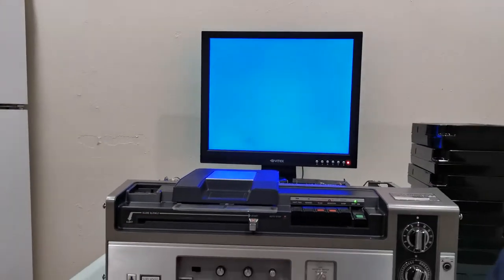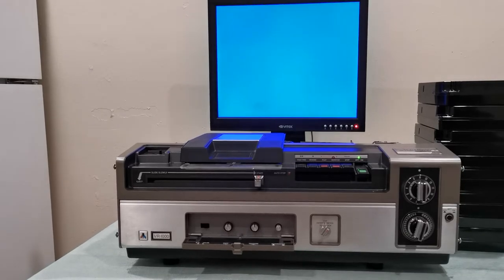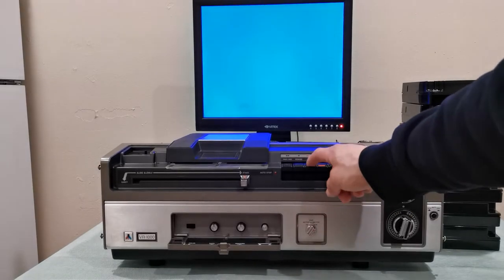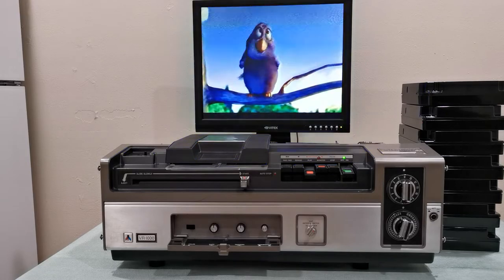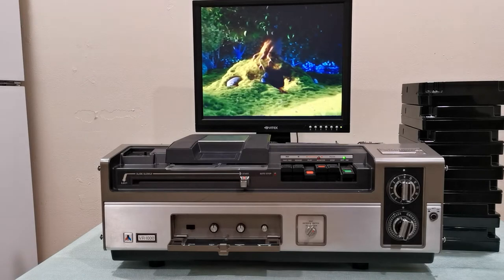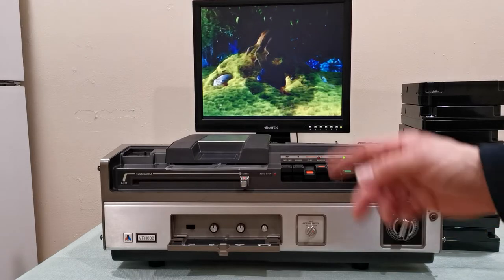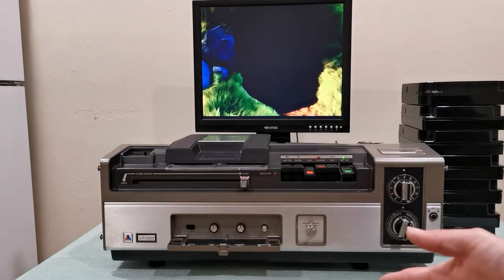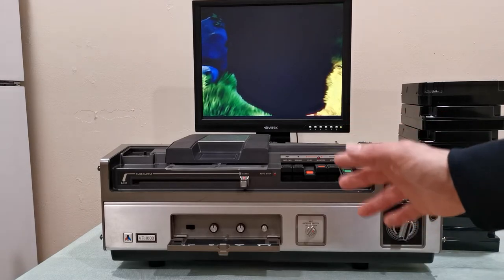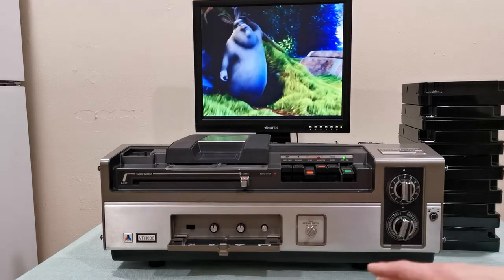Let me press play so you can fully appreciate the maximum resolution this format is able to record. There we go — that's the video I was able to record. I made this recording a couple hours ago, and after I made it I cleaned the heads once again because I really want to show you the full potential of this format.